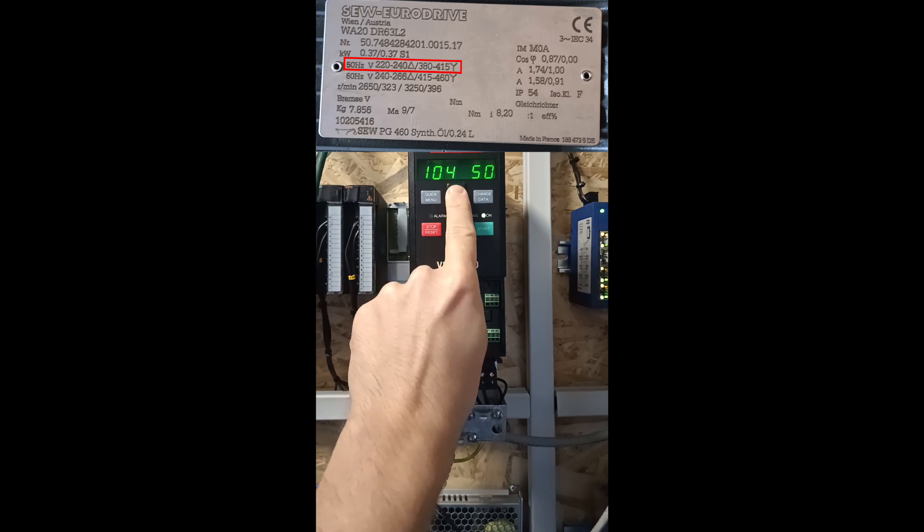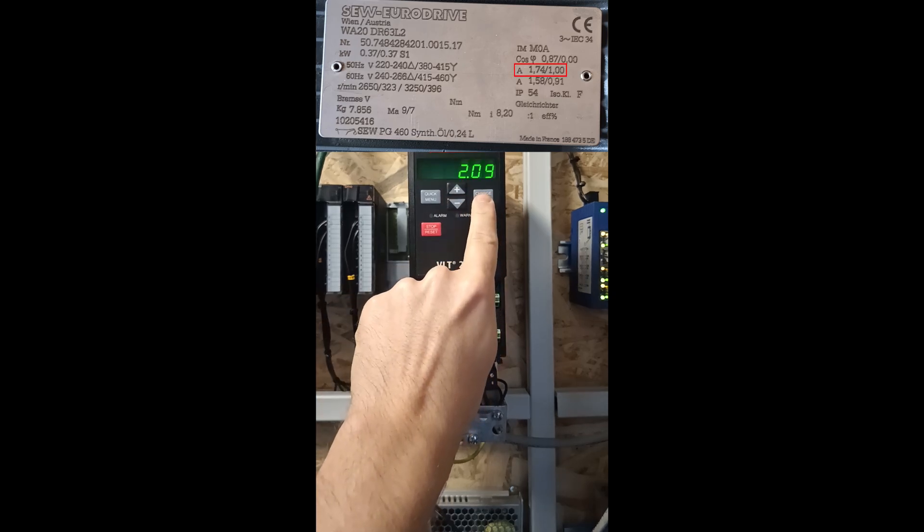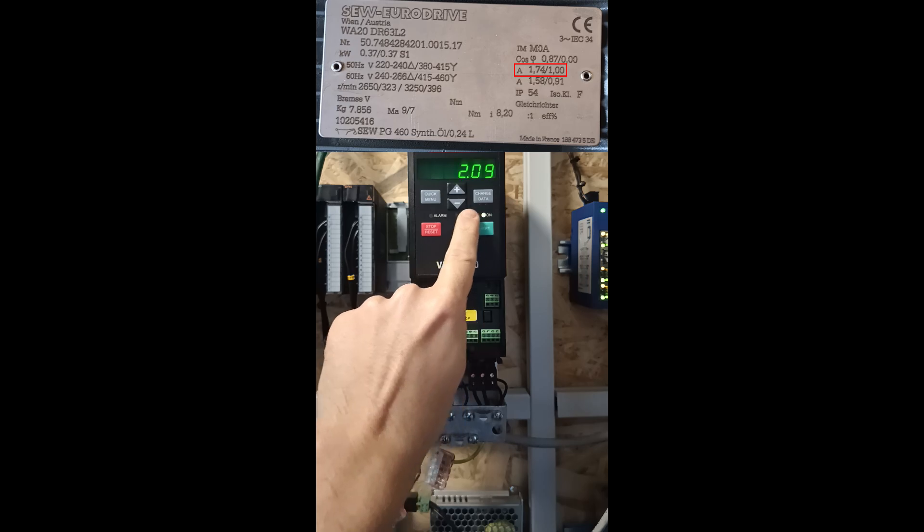Parameter 104 is the frequency rating. In my country we have 50 Hz out so I will leave it at 50. Parameter 105 is the motor's current, so I change this to 1.74.